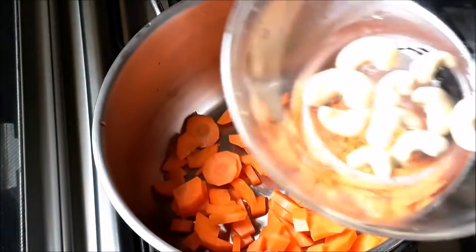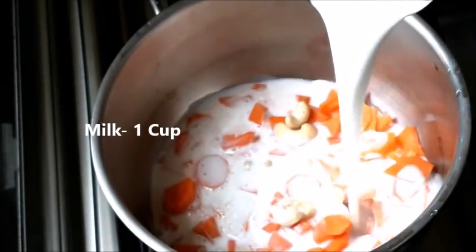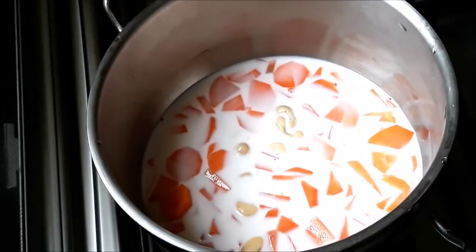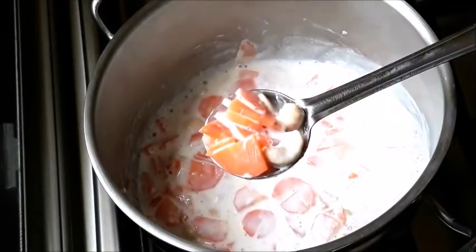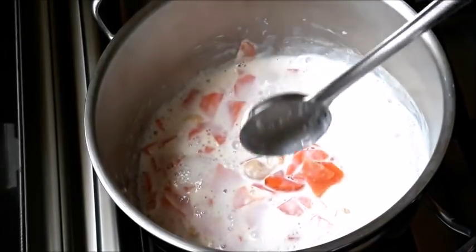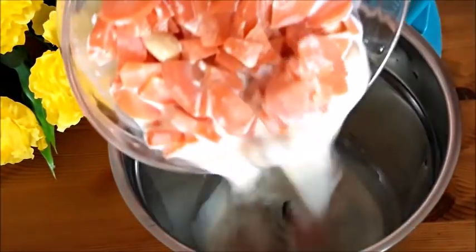We're going to process it and add it in the fridge. We'll add the carrot and add the chocolate.